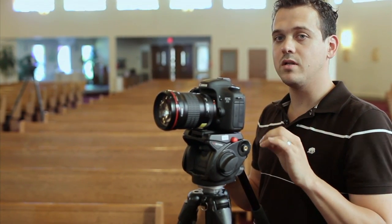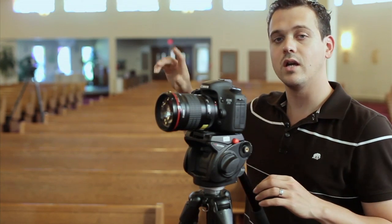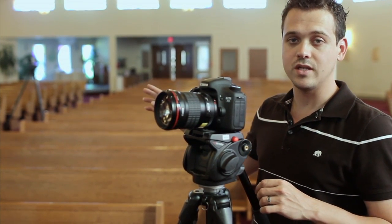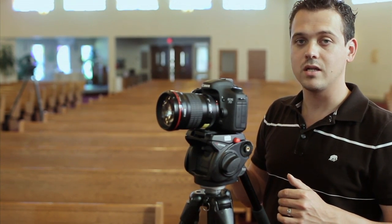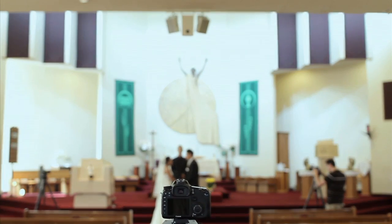Now if you have two people I would suggest going with this three-camera setup: one at the right, one here, and then one in the center. It's going to be a little tough for some people — three cameras, two people. What I suggest is leaving the center camera during things like the vows and the ring exchange and having that person come over and operate this tripod. If you've got three people you don't really have to worry about that.